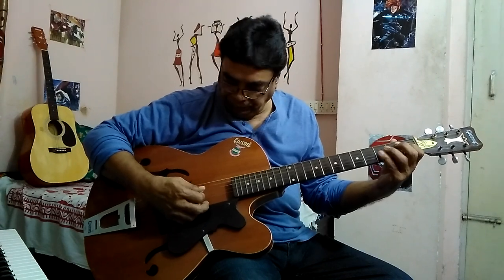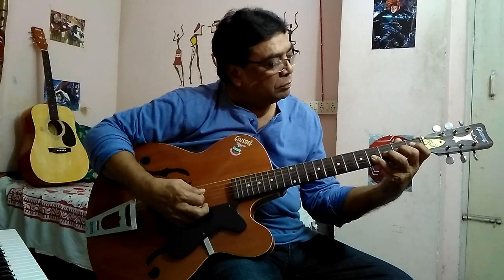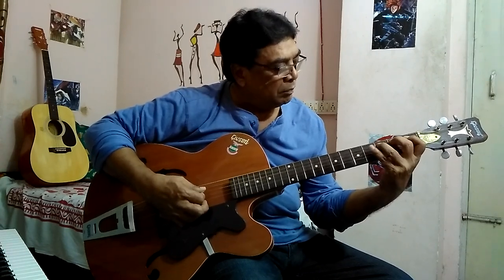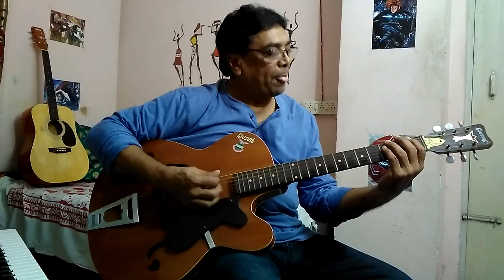Then continue to the third string, fourth string, fifth, and the sixth string. The next stage is to follow the pattern downwards from the sixth string to the first string.